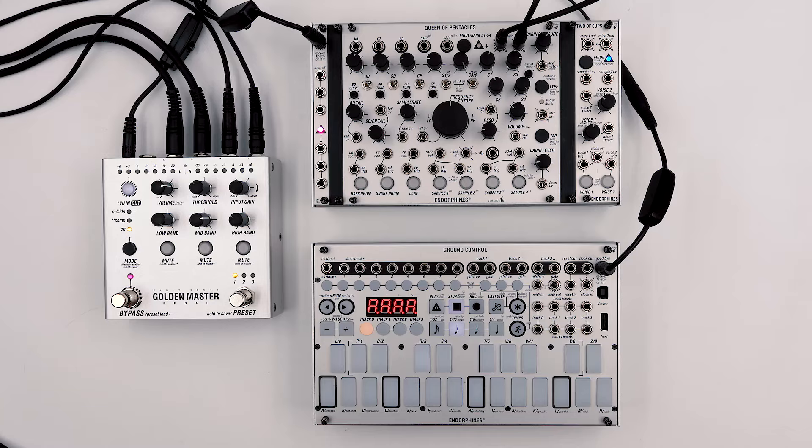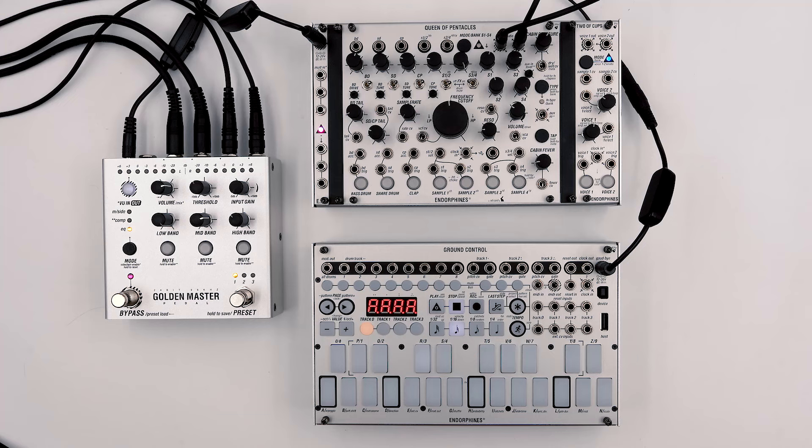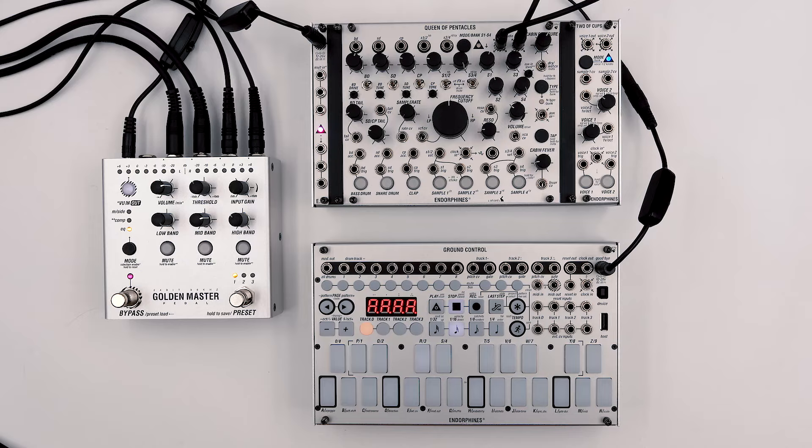Today we're creating the setup using the Queen of Pentacles acting as our drum machine and Two of Cups as a two-channel sampler, with everything being sequenced by the Ground Control. At the end of the audio chain I also have the Golden Master pedal that we're using to EQ the overall sound, like on a typical DJ mixer, and also add some compression. Without further ado, let's push the project tempo up to 135 BPM and start patching.